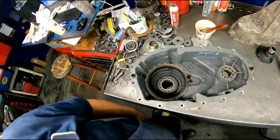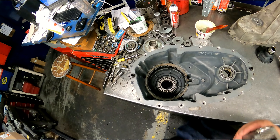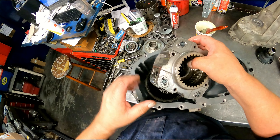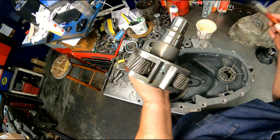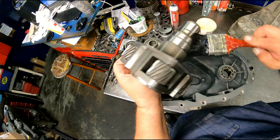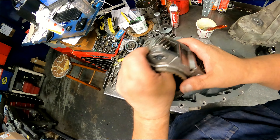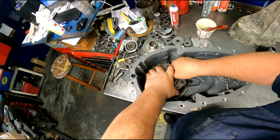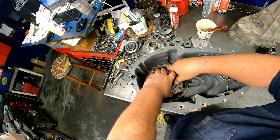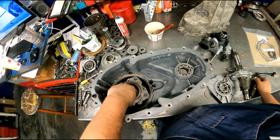This might be kind of in the way but it should get you a better view. So we've got our planetary — we're going to stick that in here. Go ahead and grease that up so it slides through that seal easier. And we've got this bearing that goes in here.